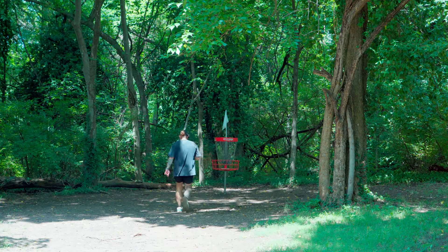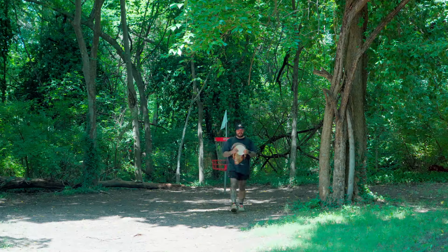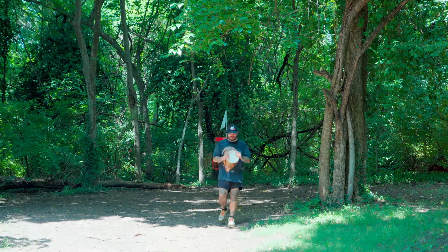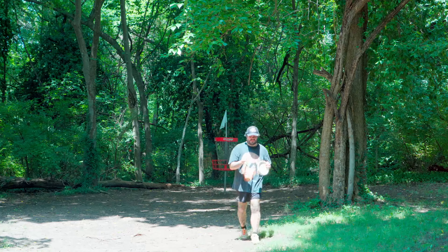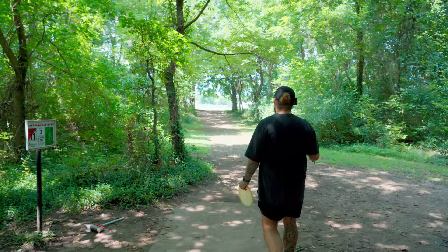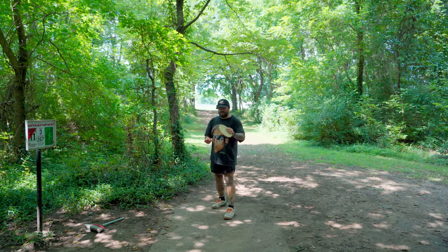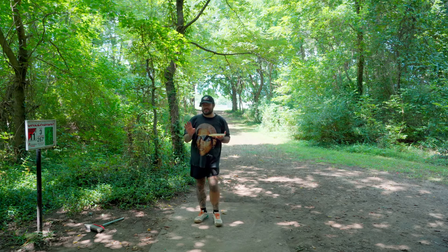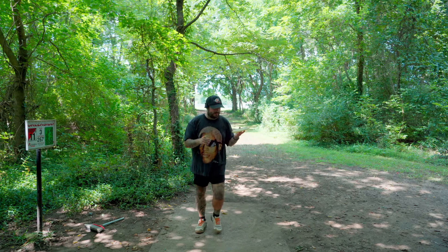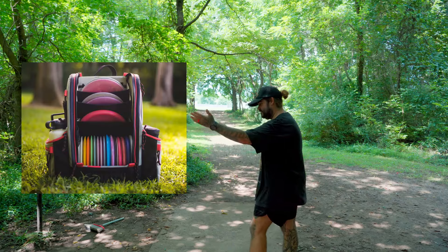The next bag I wanted to like so, so much, but there are a few things about it that absolutely ruined it for me. I love Squatch bags — I'm literally still playing with one right now and I'm possibly going to be giving one away, so make sure you subscribe to find out. But this next bag is the Squatch Ezra bag.